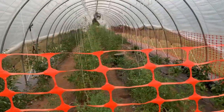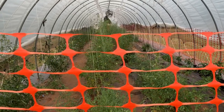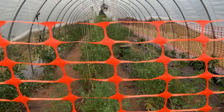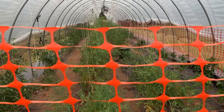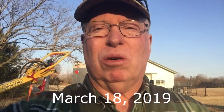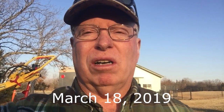Looks like everything's okay. This tunnel now — the episode is going to be about after, which is what we've got here, and before, and a lot of work in between. Here we are, another episode of Season of Tomatoes, and we're just now on our second show.